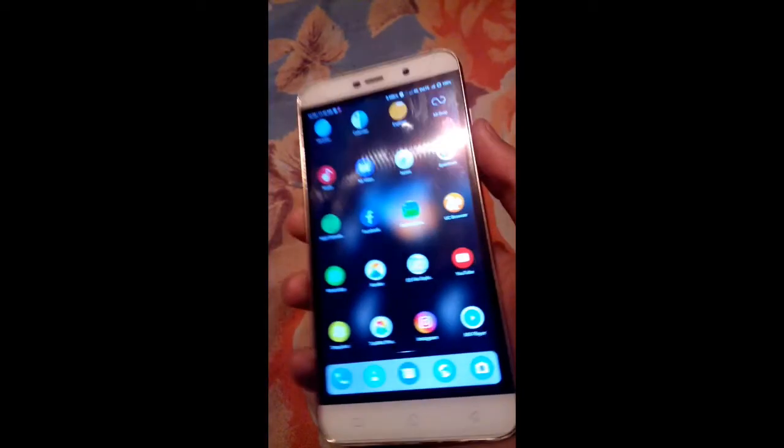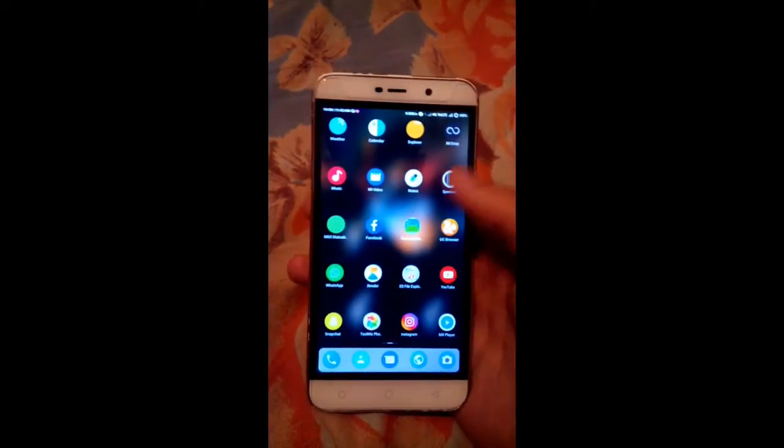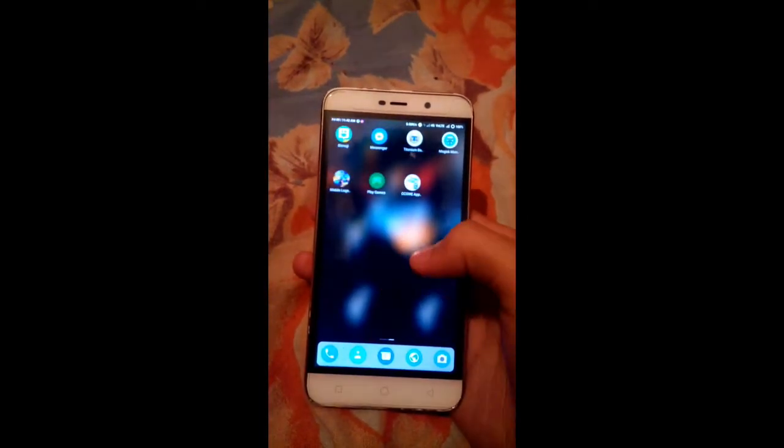Now let us check if fingerprint is working or not. As you can see, the fingerprint is also working — we have flashed the fingerprint patch for the ROM. It doesn't take too much time; it recognizes very quickly.